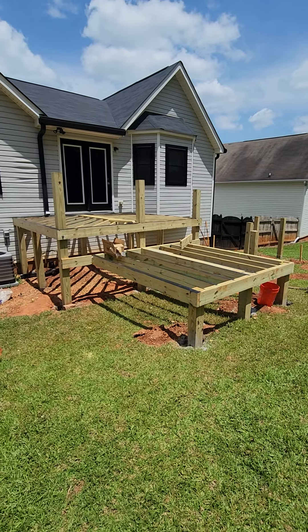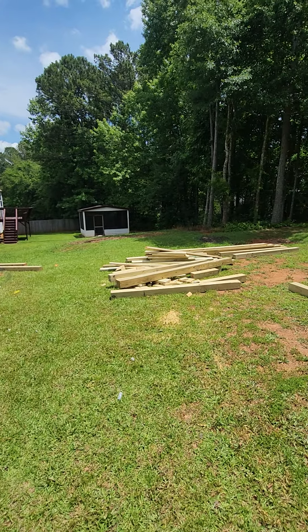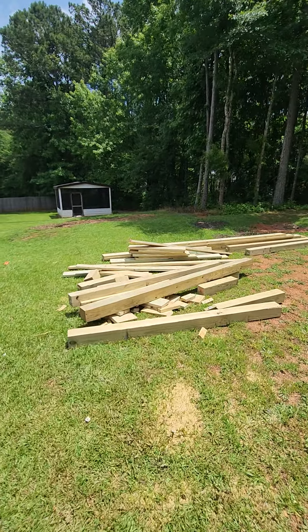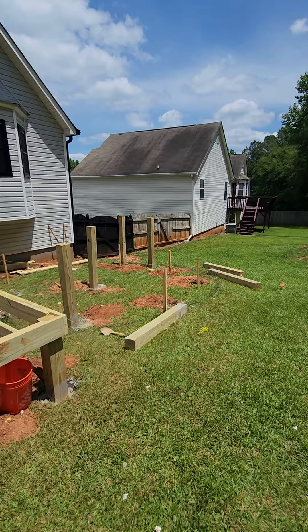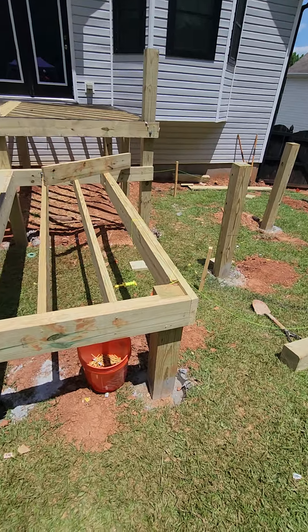Good afternoon guys, Melvin Robinson, Integrity Air and Home Inspection. Let's go through this deck system out in Douglasville, Georgia. A customer called with concerns about the contractor that was working. You can see all these old boards — a lot of wood — but they actually had them take down this part over here because they didn't like the way it looked. Let's look at this main portion.